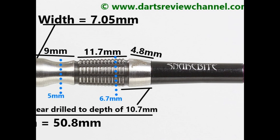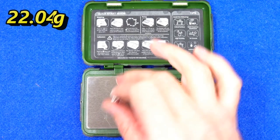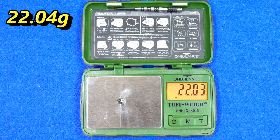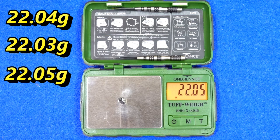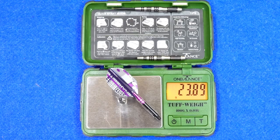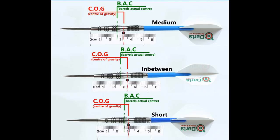The barrel has a black coated 27mm point. There's a smooth tapered front section 6.7mm wide, then a mix of wide smooth bands and thin rings with deep grooves and lateral cuts. There's a pinched waist or scallop section at 9mm, then a flared section with fine ring grip and lateral cuts at 11.7mm, and a smooth end section of 4.8mm. Length is 50.8mm, widest point 7.05mm. Individual dart weights measured at 22.04g, 22.03g, and 22.05g. Full setup weighs 23.89g. Balance is shown with nothing attached, with the supplied setup, and with medium stems and standard flights.